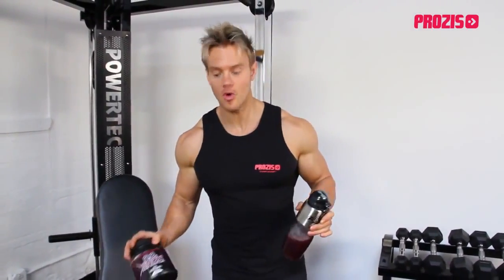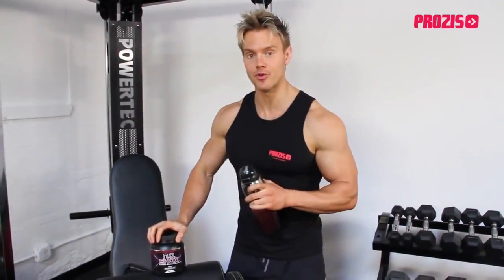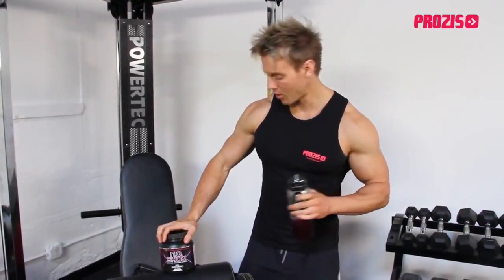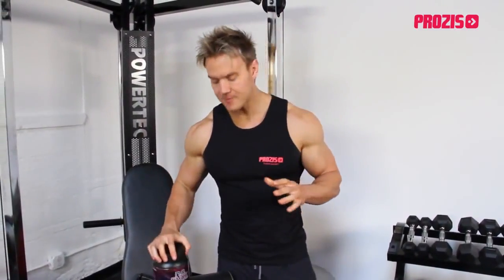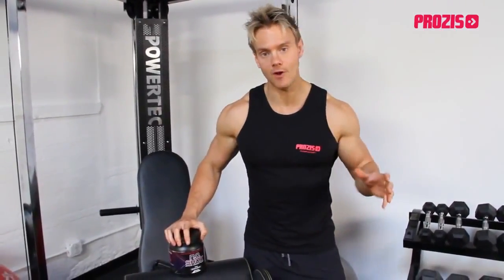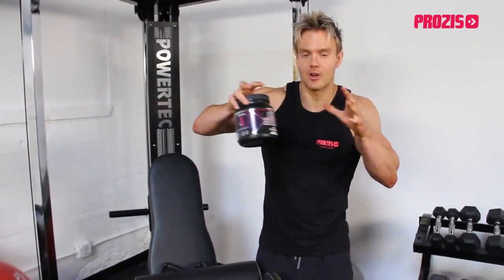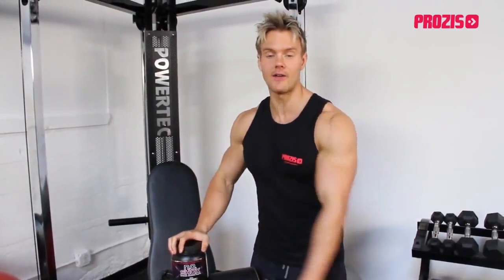Most of us know the benefits of Creatine — helping to increase muscular energy to really push through those deep final few reps on the weights. What about Nitric Oxide and Niacin? Well both of them work as a vasodilator, helping to increase the diameter of the arteries, allowing for greater blood flow into the muscle, taking along with it more nutrients and oxygen, really opening up that fuel into the muscle and allowing us to dig deeper and go heavier with the weights.